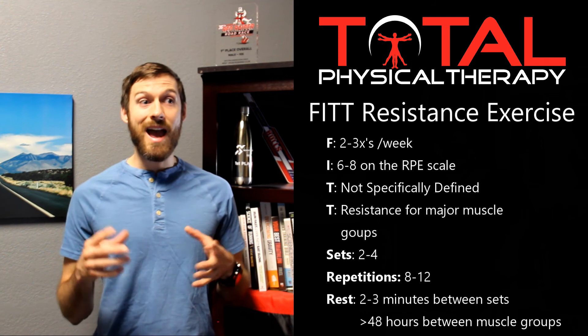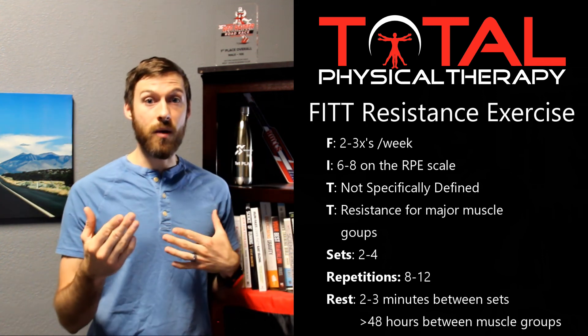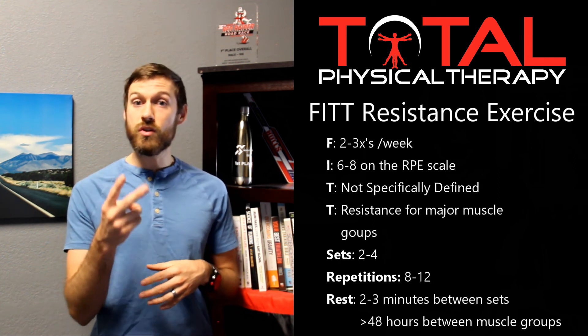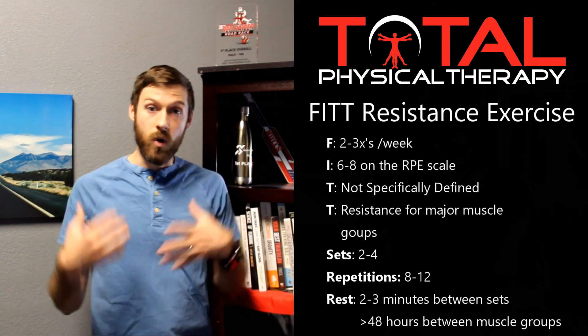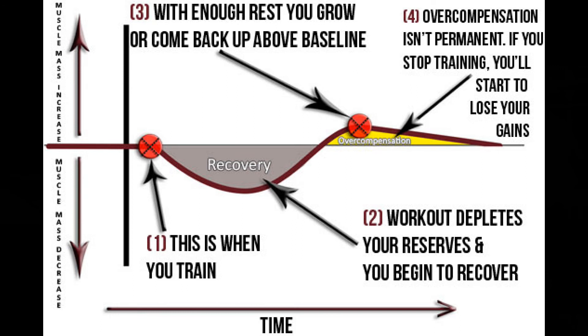Another thing to consider is how much rest to have between each time you work a major muscle group. If I work my push day, how long should I wait before challenging those muscles again? It's recommended to give at least two days — or 48 hours — between sessions for the same muscle group. What we're doing when lifting is actually causing little micro tears in the muscle. You're not making your muscles stronger while you lift; you're causing micro tears, and the body sends blood, nutrients, and building blocks to that area to fix and strengthen it. You actually get stronger during that rest period between sessions. That's how we progress and get stronger over time.